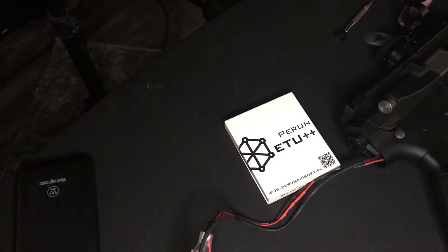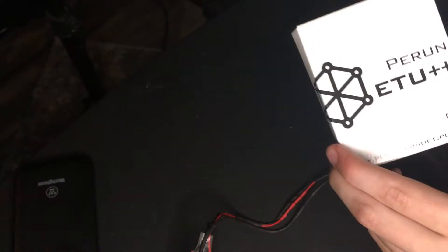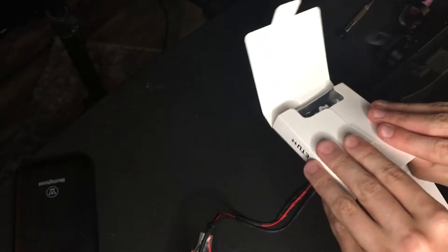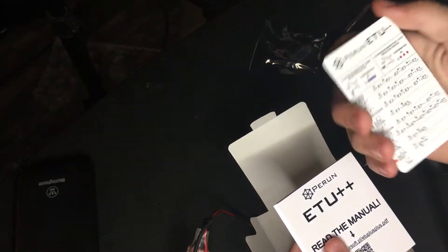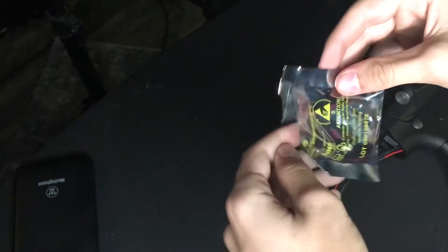Hey, what's up guys, it's Isaac from Pickle Nation and today we're going to be installing the Prune ETU Plus Plus. Let's get started. Opening up, we've got the MOSFET, the programming card, and the manual with stickers on it so you can remember the settings, which I think is actually pretty cool.